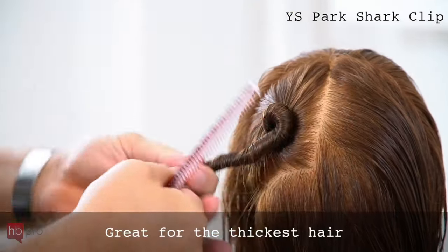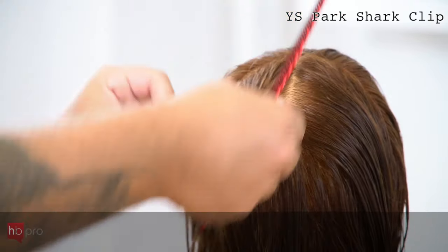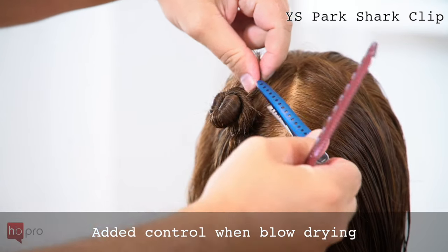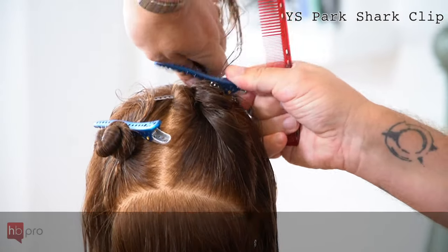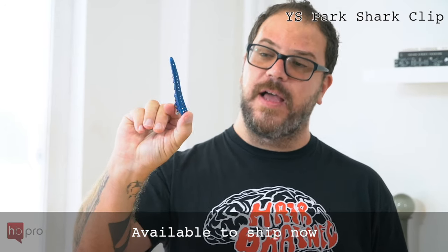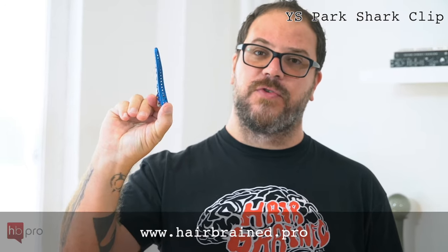Great for working with the thickest heads of hair, cleanly keeping that hair out of the way. Great for blow drying, taking larger sections of hair, working with color when you're maybe getting half the head out of the way. The YS Park Shark Clip — it's your go-to for that extra, extra strong clip.